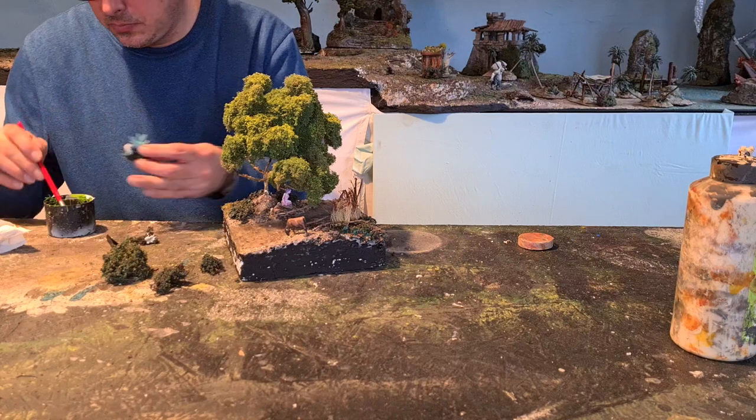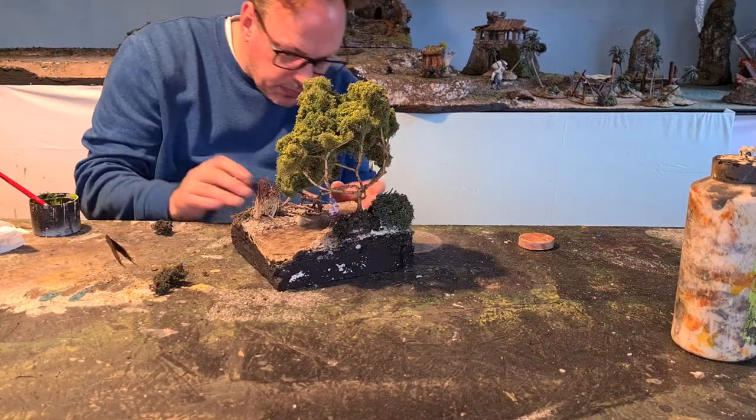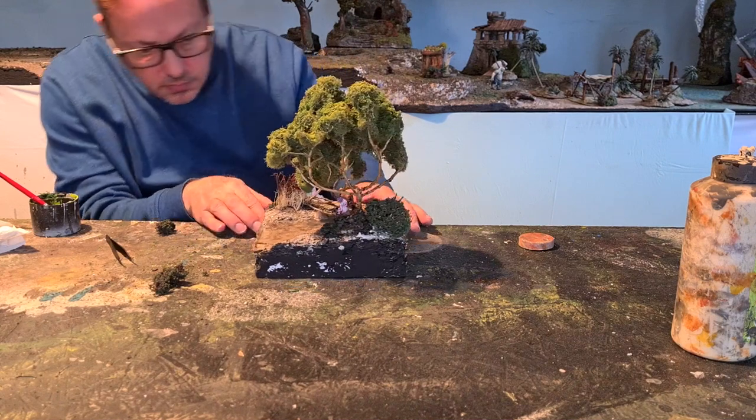This monster is hiding in the bushes because it's a misprint and it's missing some legs and an arm. Don't throw away your misprints.